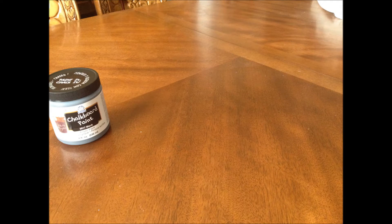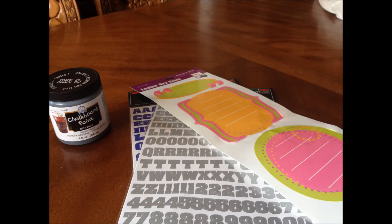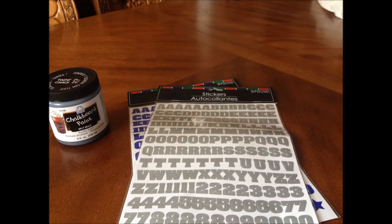For the first DIY, I found this chalkboard paint at Target, but you can find it in Michaels or any other craft store. You'll also need lettered stickers. I found this dry erase sticker type of thing in Deals, but you can find it in Target or your craft store, and of course, your notebook.